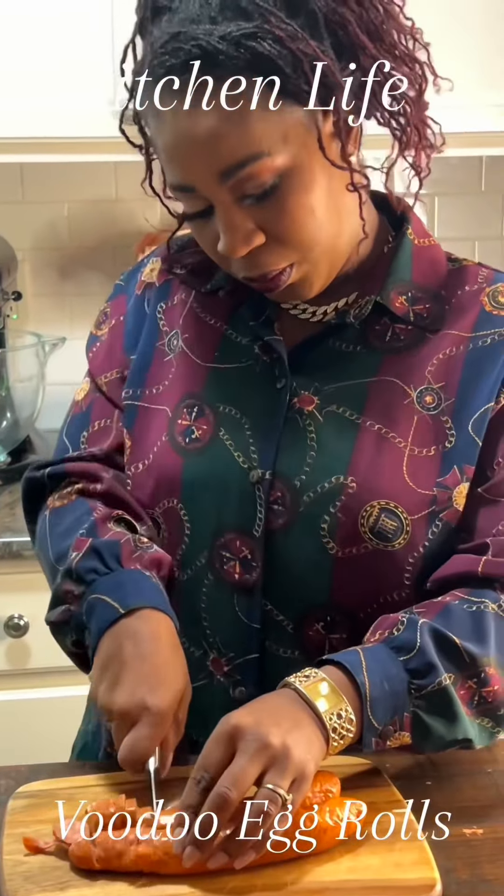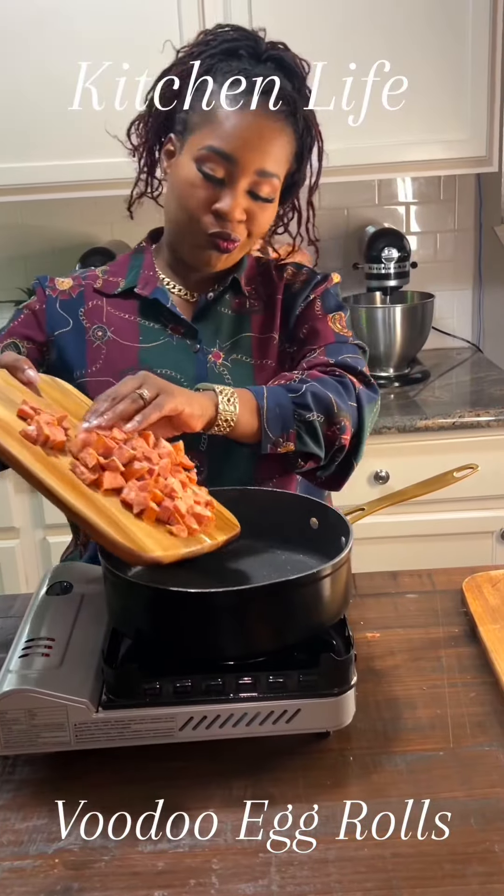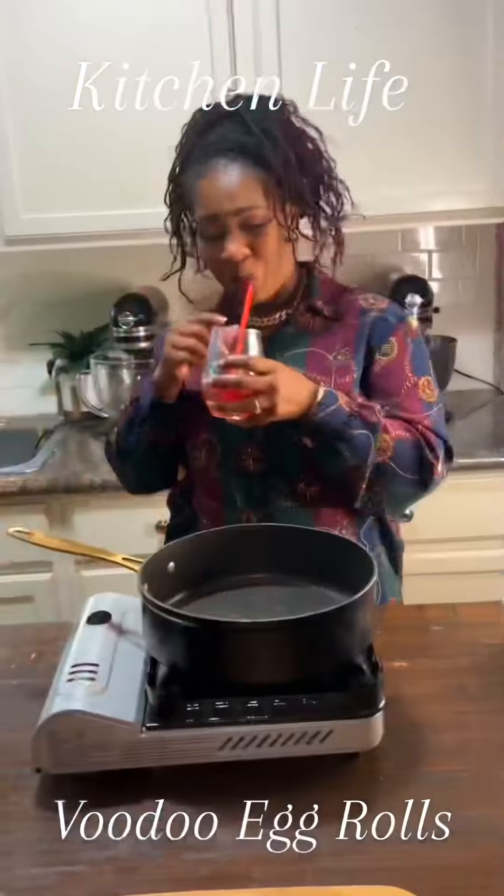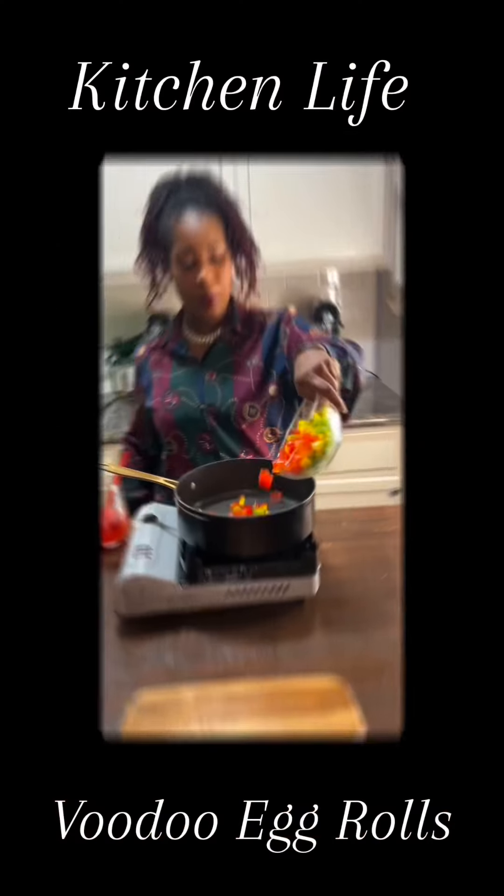Now I don't know who told y'all these days you don't have to fry your sausage down, but honey, you do. Go ahead and get them brown, then set them to the side.